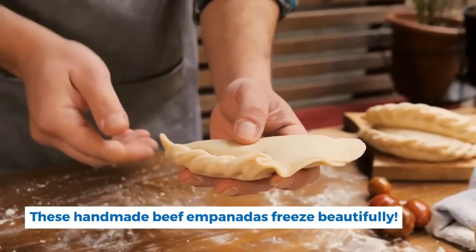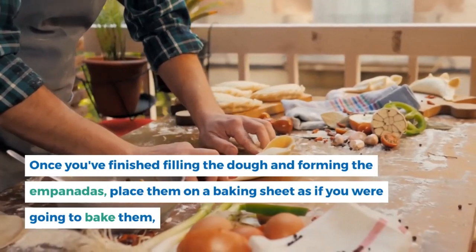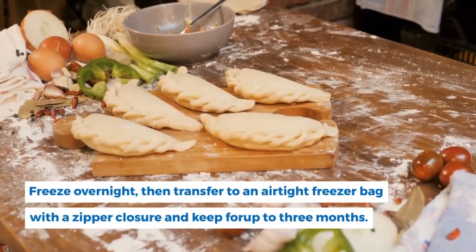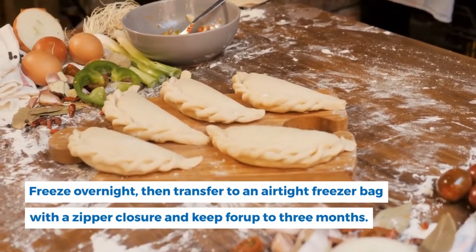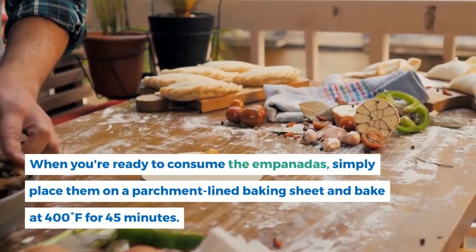These handmade beef empanadas freeze beautifully. Once you've finished filling and forming the empanadas, place them on a baking sheet and put it in the freezer. Freeze overnight, then transfer to an airtight freezer bag with a zipper closure and keep for up to three months. When you're ready to eat, simply place them on a parchment-lined baking sheet and bake at 400 degrees Fahrenheit for 45 minutes.